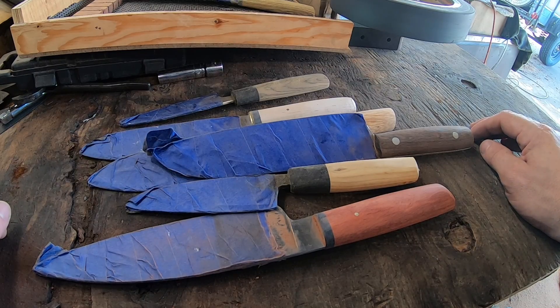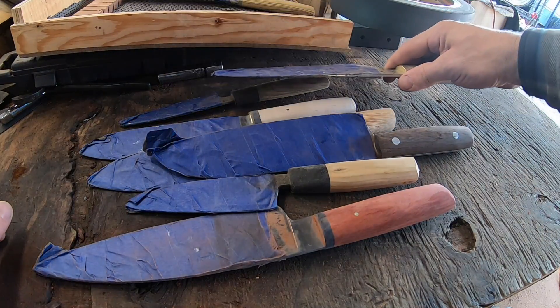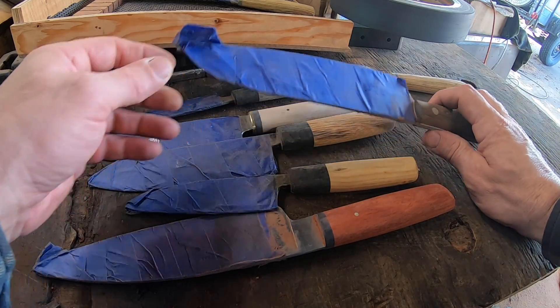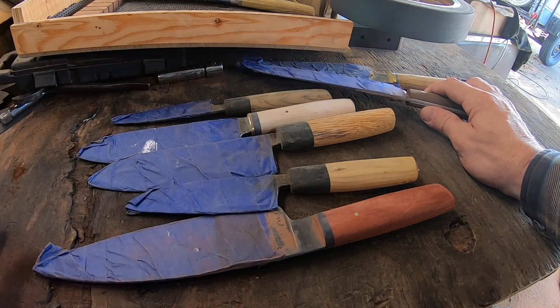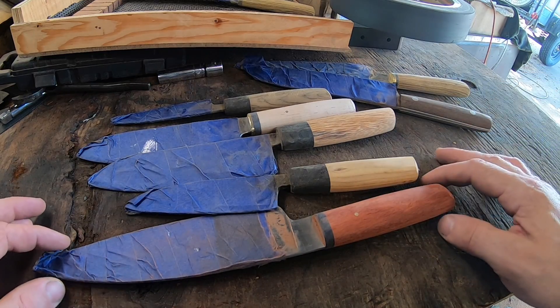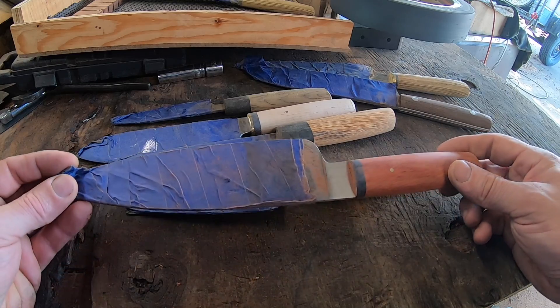Hey guys, welcome back to Fire Creek Forge and another tip of the day video where we talk about fundamental things to pay attention to when building a knife handle. I just got done rough shaping a batch of kitchen knife handles here, so I thought it'd be a great opportunity to talk about handle design and building. Ergonomics is what we're talking about here, but let's dive into that a little bit deeper and explore what ergonomics mean in a knife handle.